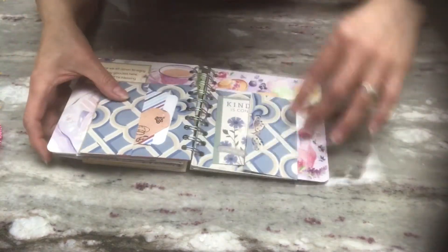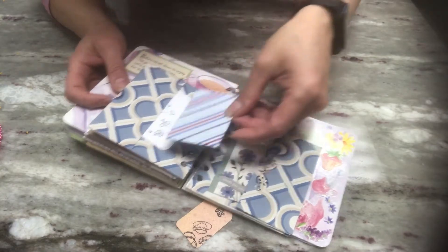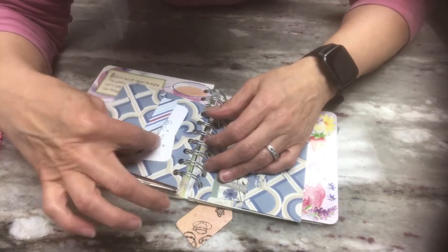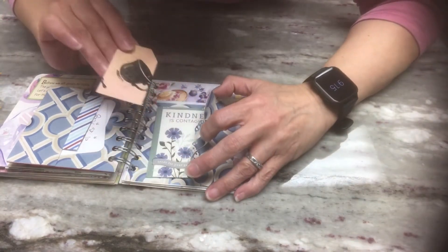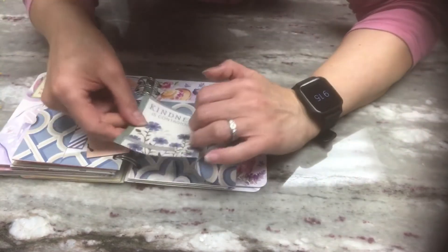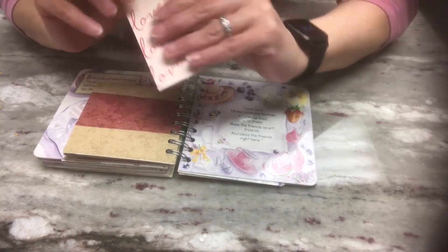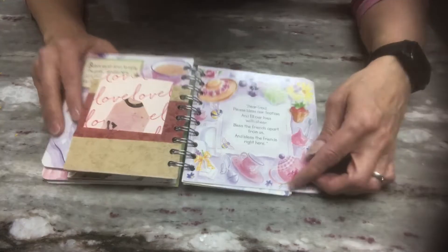Here's a side pocket with more of those tags — just different sizes of tags — and a journaling card that I folded in half, plus some more of those little bees that are stamped. So cute. They get tucked into that pocket there. Here's the little tag that goes right in there. On this side there's another side pocket with another little tag and another journaling card. That gets tucked right there. Flip the page — here is another pocket. You pull these out: a journaling card that says 'love,' and a little tag.